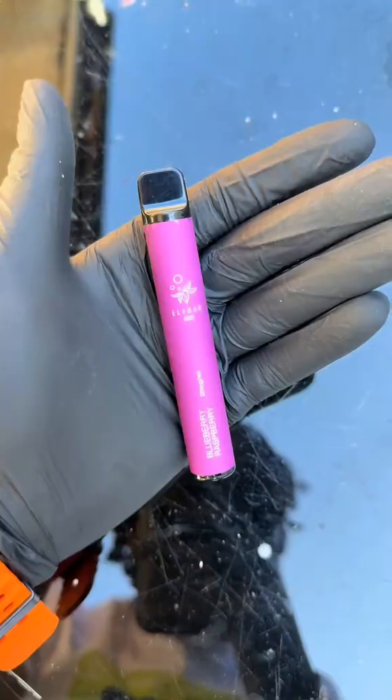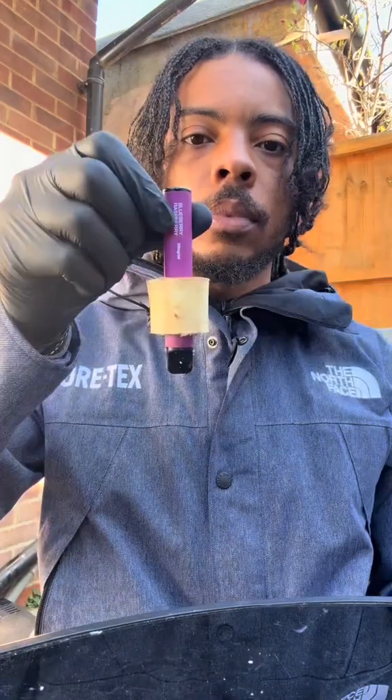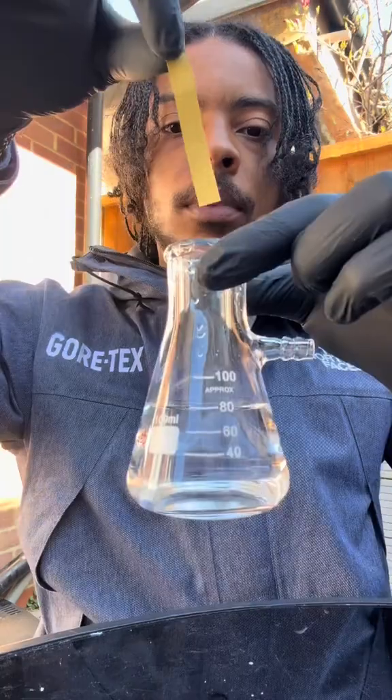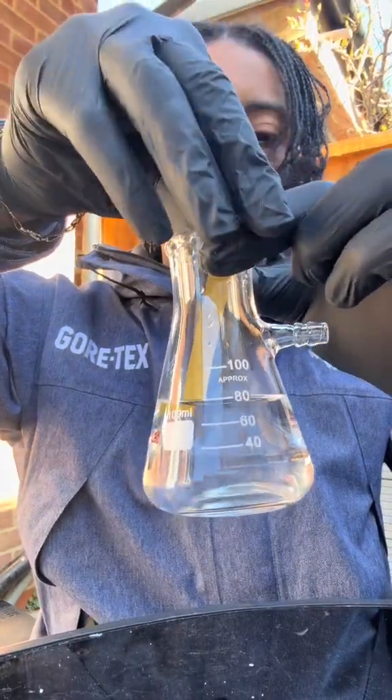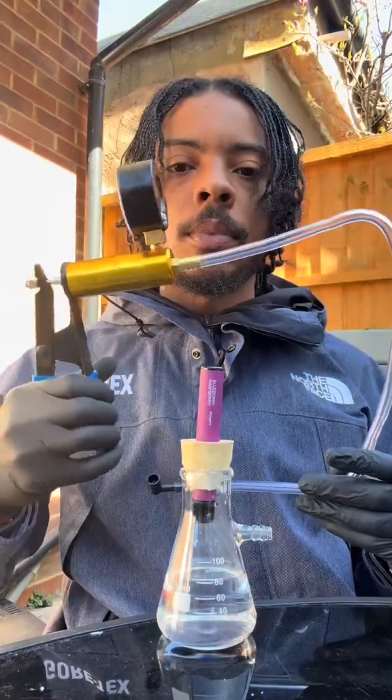We've got a vape here and we're gonna mix the vapor into some water to see how it affects the pH. First we're gonna test it using this pH strip — it came out green, so it's neutral. Then we're gonna use this pump so we can draw some vapor into the water.